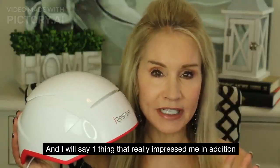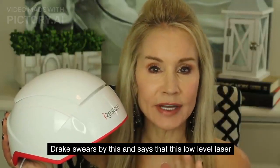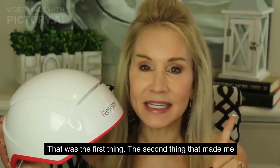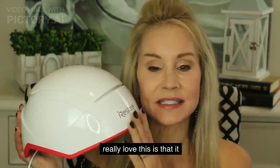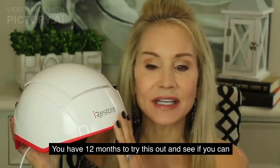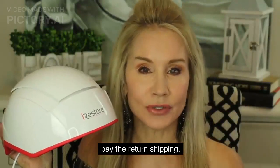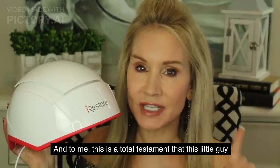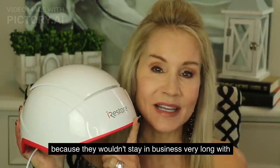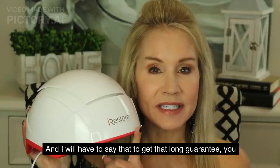One thing that really impressed me, in addition to Dr. Dre swearing by this and saying that this low-level laser light works to regrow hair, is that it has a 100% money-back guarantee. You have 12 months to try this out and see if you can regrow your hair. If you can't, you get back with them and they even pay the return shipping. To me, this is a total testament that this device works.